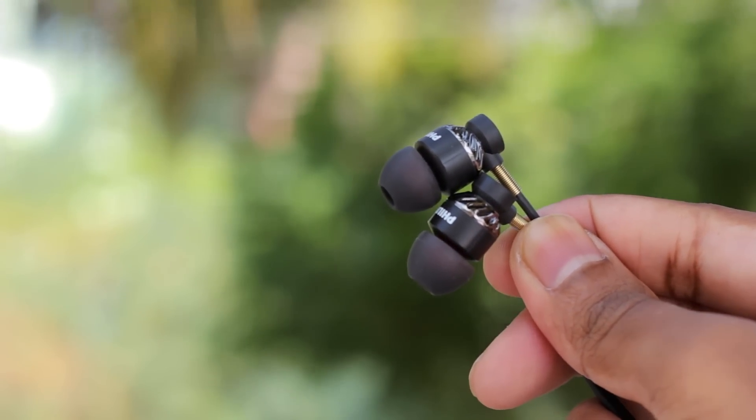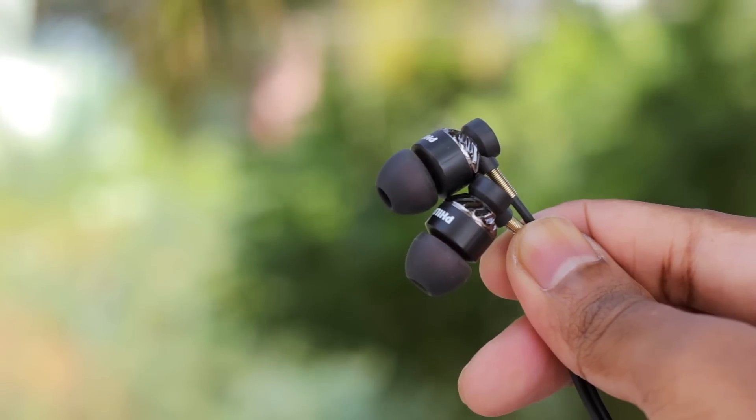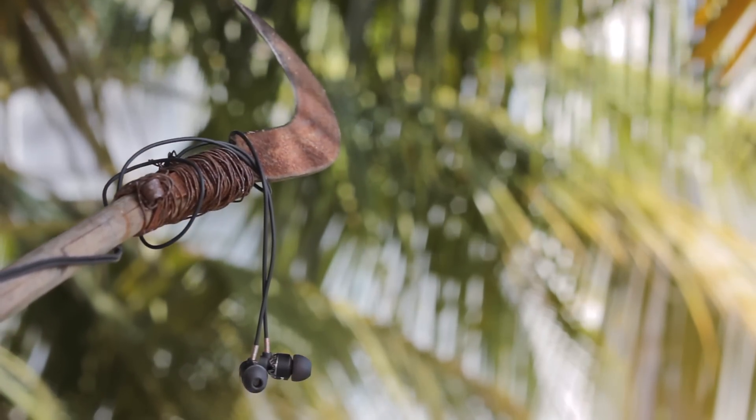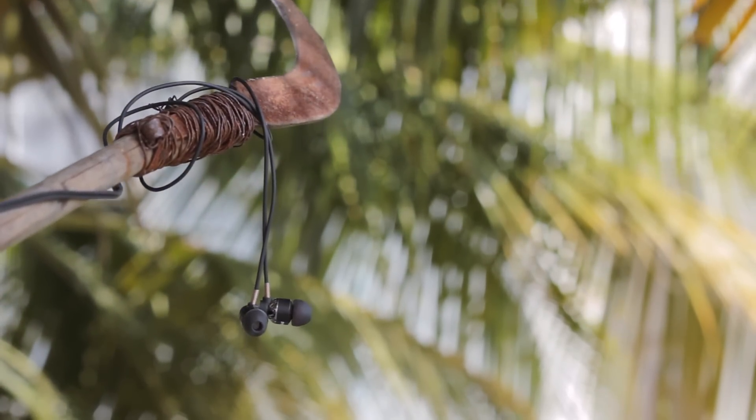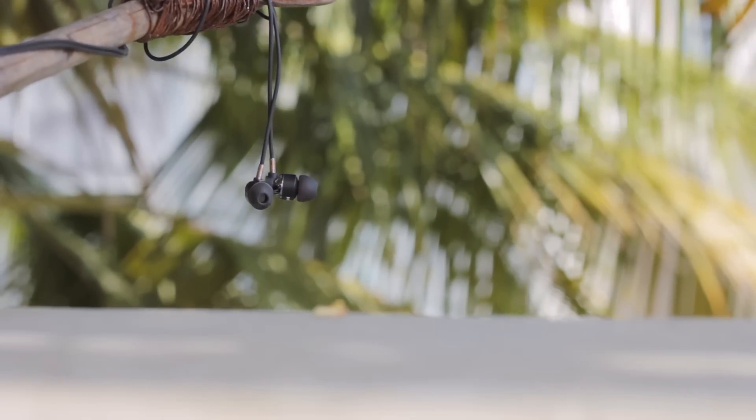Hope you guys enjoyed the review and thank you for watching. If you are interested in the earphones, you can find the link in the description below the like button. So which one will be your choice — the Philips or the Portronics Conch? Let me know in the comments below. My name is Adi, I will see you guys in the next video.